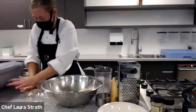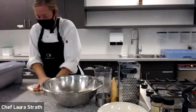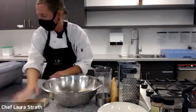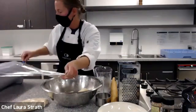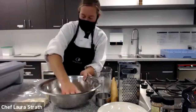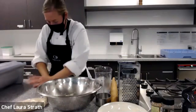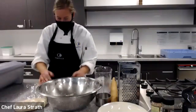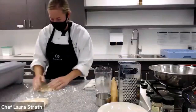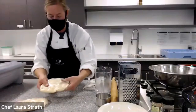And then I give it a good press down. What we're doing here is we're increasing the surface area so it's going to cool down more quickly in the fridge. The reason that we let it rest is that we want the flour to hydrate from the water, and it also gives a little bit of time for the gluten to relax so we can roll it out a bit easier. So we're going to put this in the fridge for a good 20 to 25 minutes.